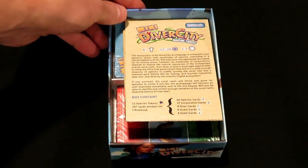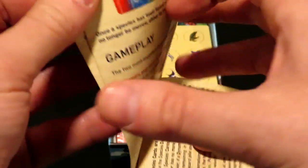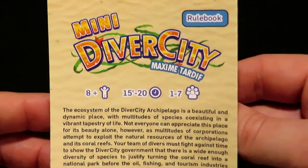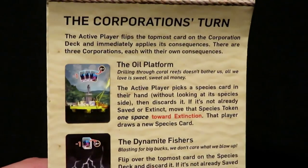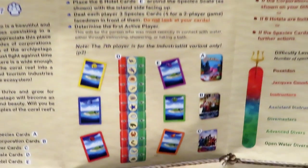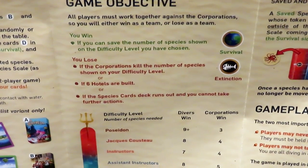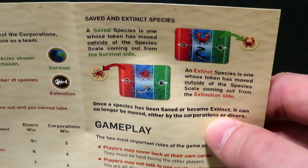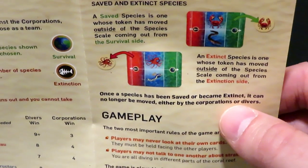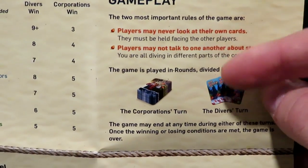Here is what the inside of the box looks like. First off, we have the rulebook. It's a very small card game, so it's more of a pamphlet that you just open up. The front gives a breakdown of information, box contents, the corp, and then it goes into the actual turns of the game. You've got a page for setup showing what the general setup looks like, your game objectives — how you win and how you lose — and different difficulty levels so you can up the difficulty as you see fit. There's a section on saved and extinct species tied to the win-lose condition.